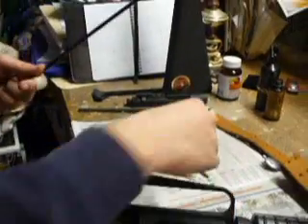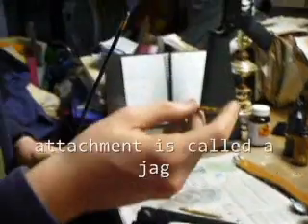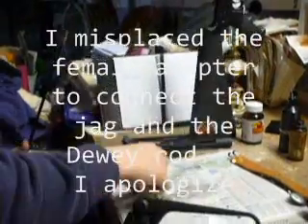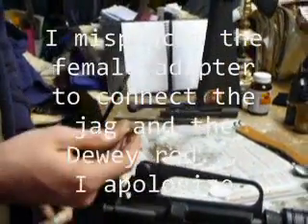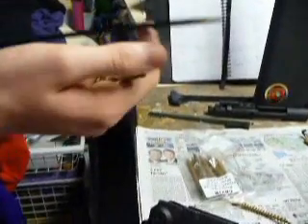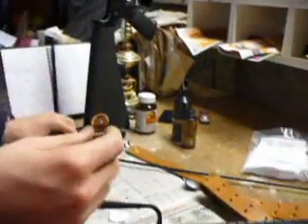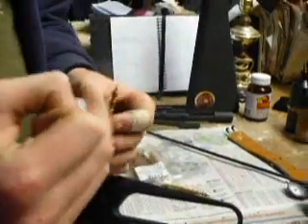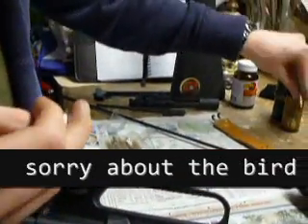I have a patch and a sharp little attachment for my Dewey rod. I can't seem to find... it's a male adapter and a female adapter. I don't know where the female went. There's two male adapters right here and I don't know where the connector is, so I'm not going to show you that. But what you do is you take this and soak it in some firearm bore cleaner.